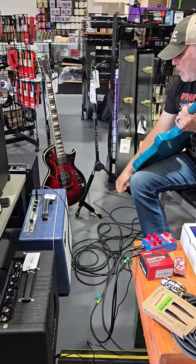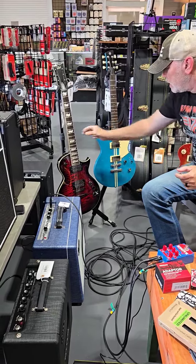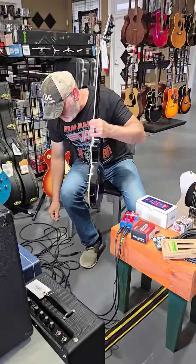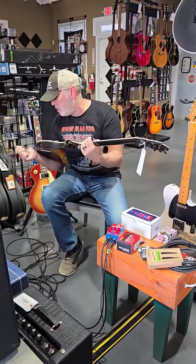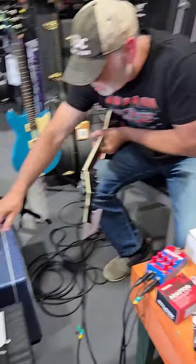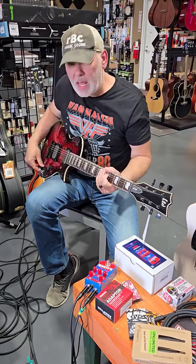Now we're going to try the LTD 256. One thing I do notice about the LTD is, like the ESP guitars, it's a very fast playing guitar — it's got a very flat radius neck on it. Very loud guitar, too.